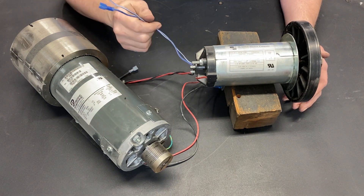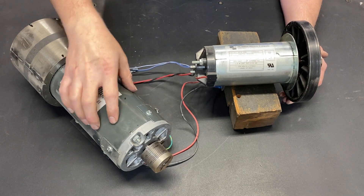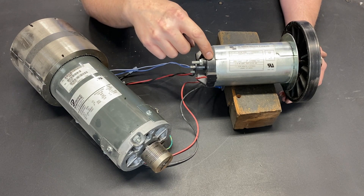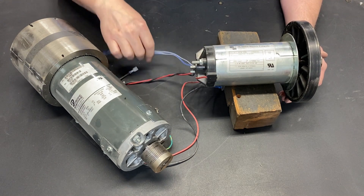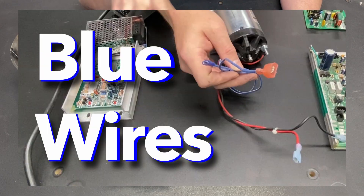Now what about these blue wires? Not every motor has them. Clearly this motor does not have any, but this motor does. There is a thermal circuit breaker inside this motor, so that if it gets too hot it automatically shuts down — and that's what these blue wires are for. I've done an entire video just on how to wire up the blue wires.